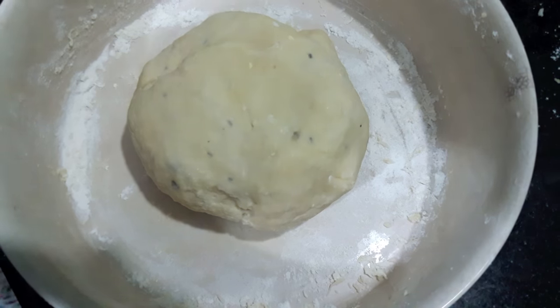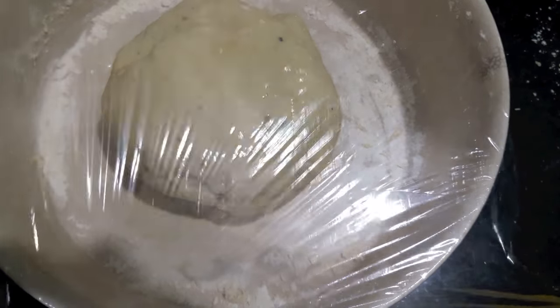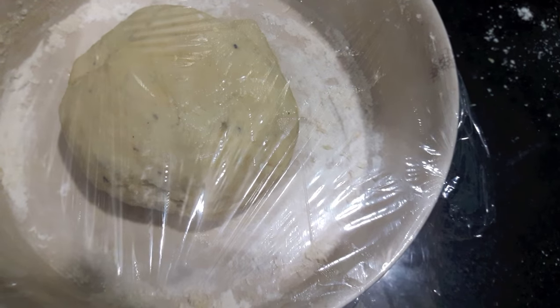Now as you can see our dough is ready. It should be not too soft or not too hard. Cover with clean wrap and let it rest for about 2 hours in a warm place. In the meanwhile, prepare the filling for the bun.